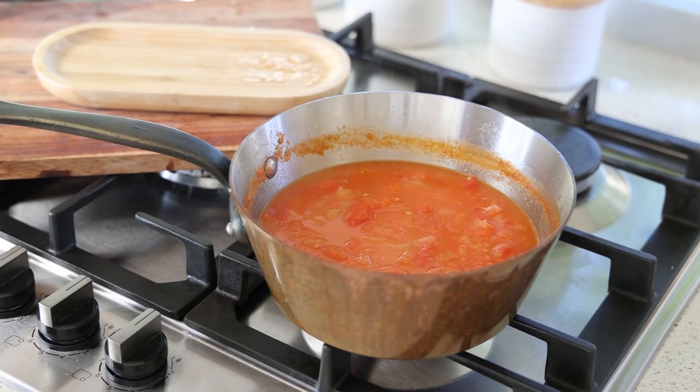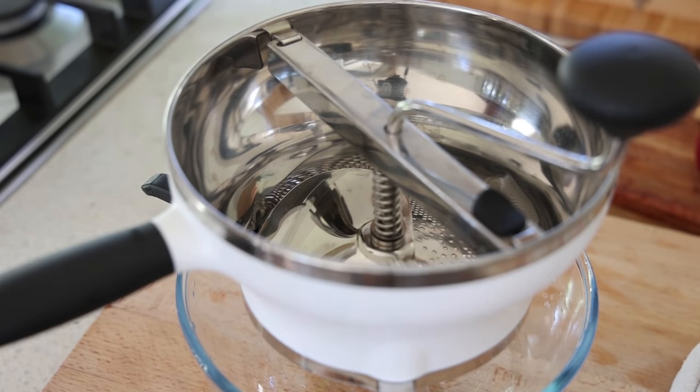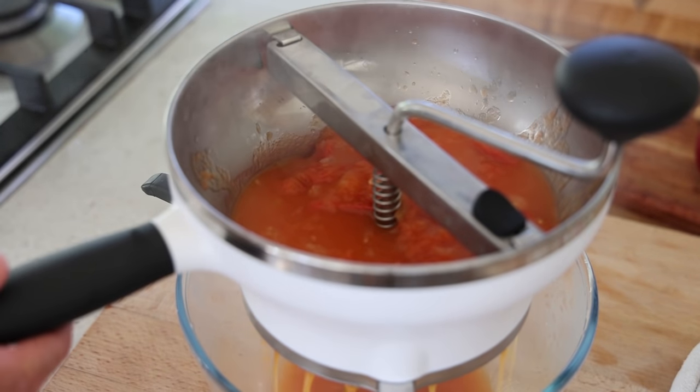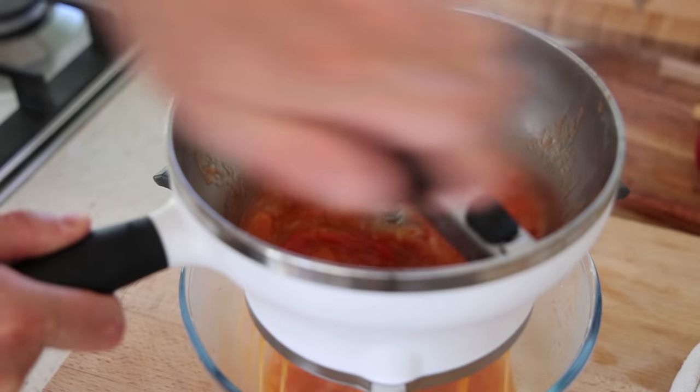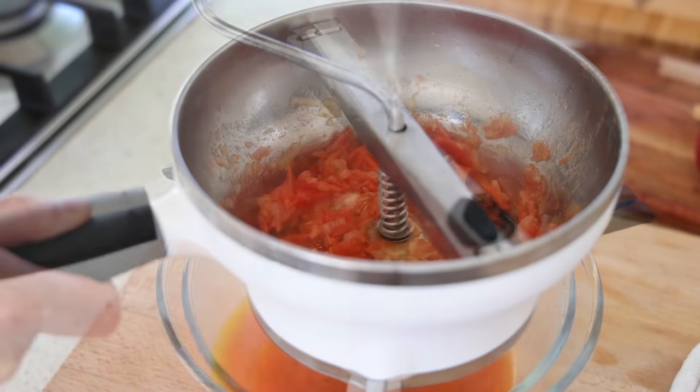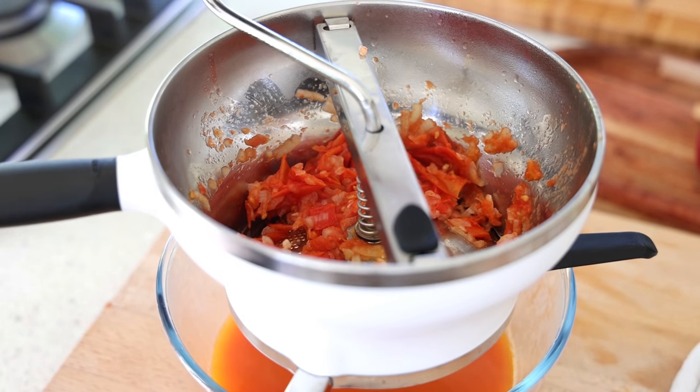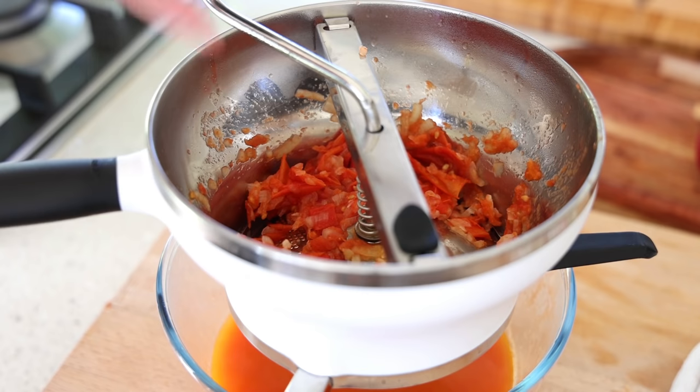Now it's time to either blend the tomato soup with a stick blender or pass it through the vegetable mill — which is what I'm going to do. Using a bowl, carefully pour everything in — be very careful because it's hot — and start turning. The advantage of the vegetable mill over a stick blender is that it acts as a sieve: it presses down the vegetables and keeps all the skins, seeds, and everything behind without breaking them apart into the soup.